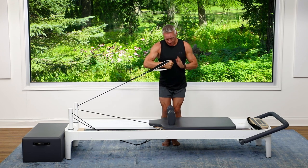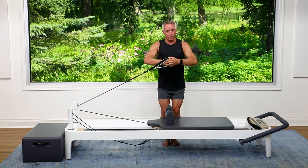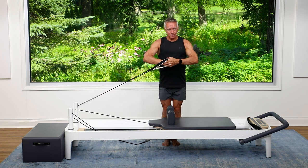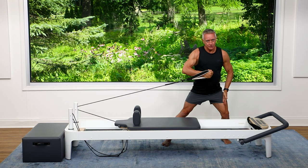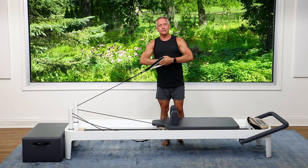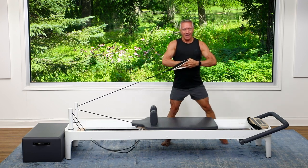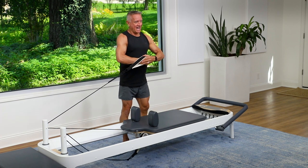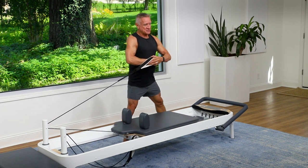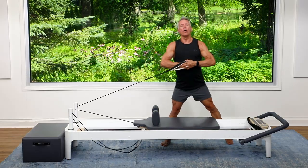I'm going to come up tall, then step my feet together toward the pulley end. I'll hold the spine straight and start with straight legs. I'm going to push away into a fencer lunge and then come back — the leg I'm pushing off of stays straight. Feel the outside of the glute. One more and hold it here.